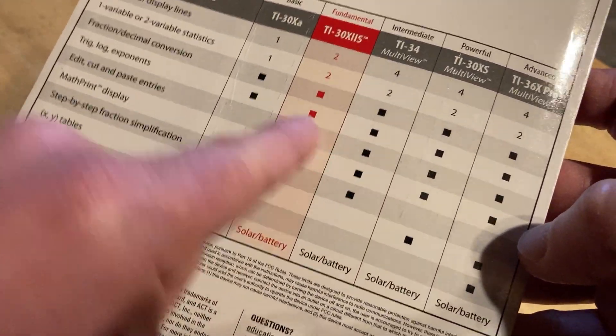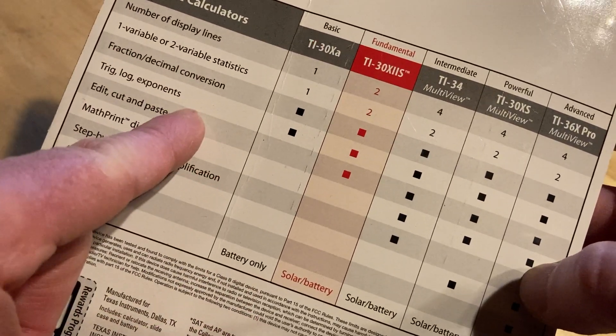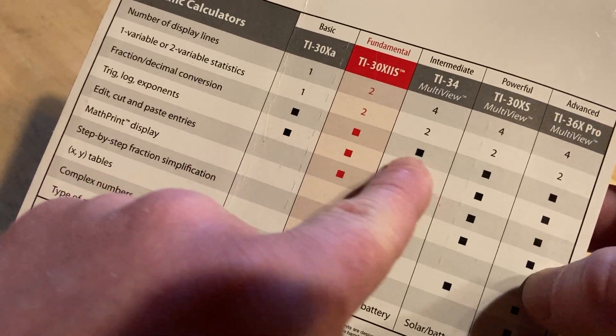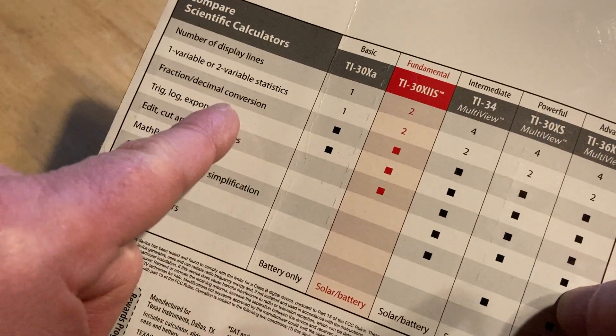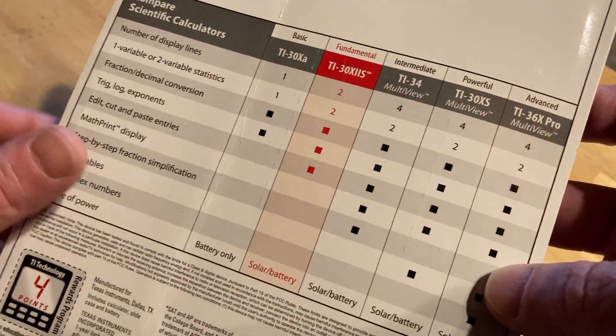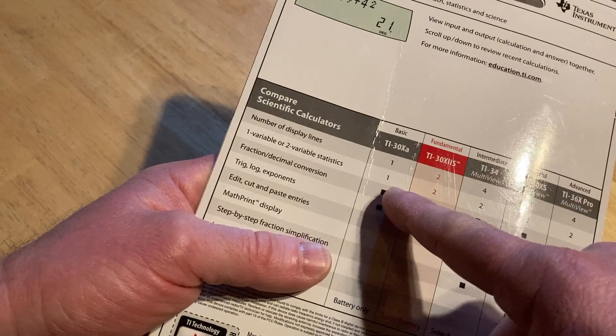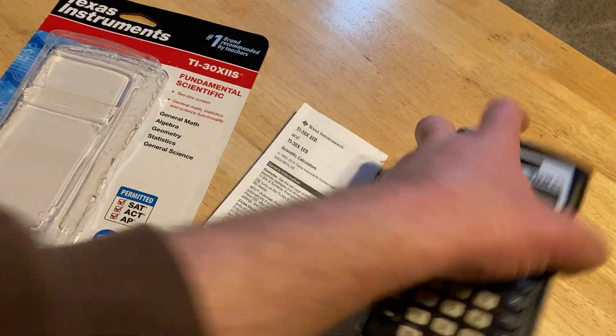But the core features — trig, log, exponents — are shared among all of the models. That's the most important stuff, and all of the models have that. So even if you get one of the more basic models, you still get a lot of good stuff. Great calculator.